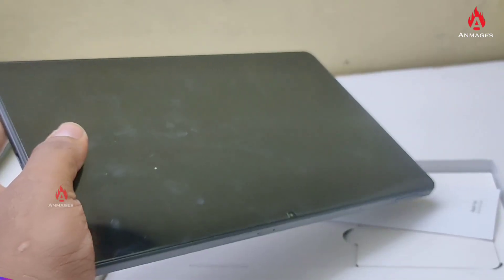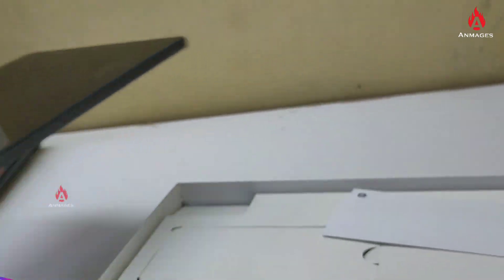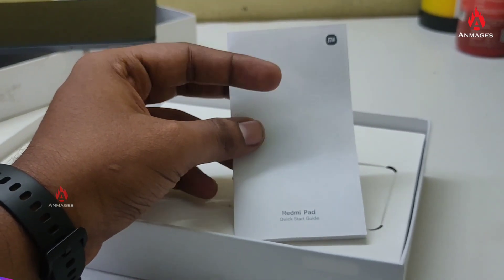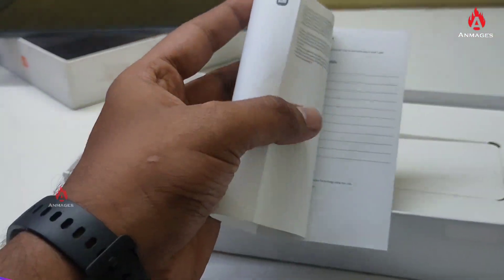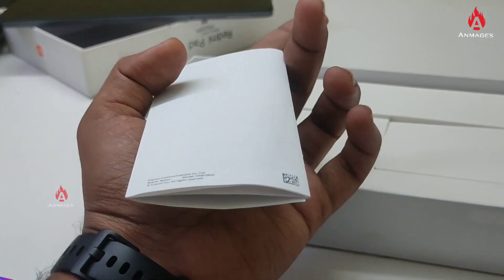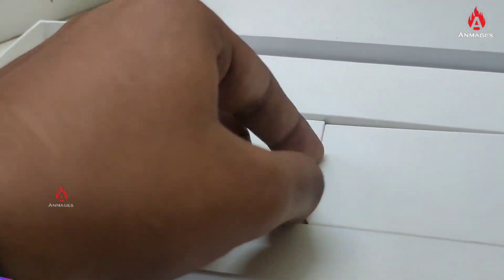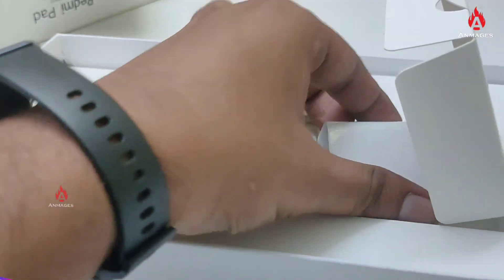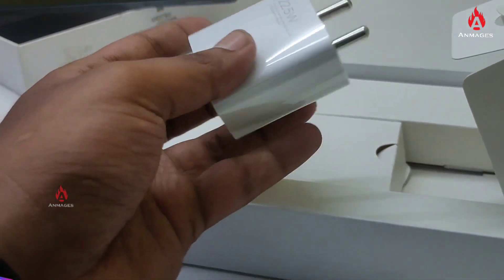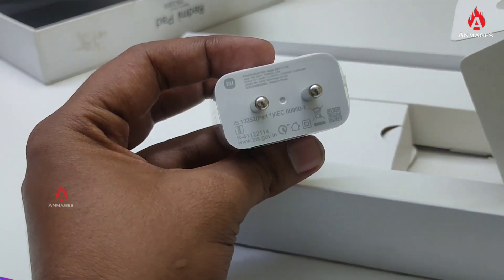The size of this tablet is around 25cm in height, and the width is 15.81cm. The weight is around 860g. Comparing it to other tablets, the thickness is 0.71cm, which is quite slim.